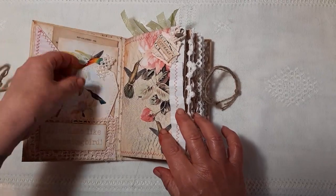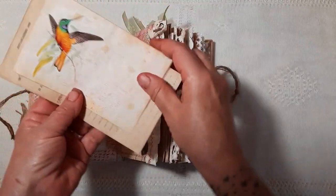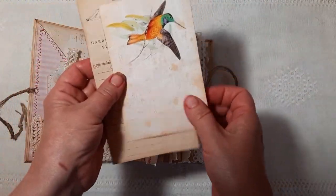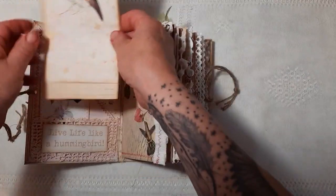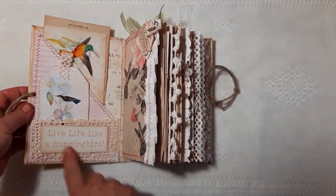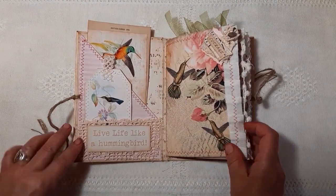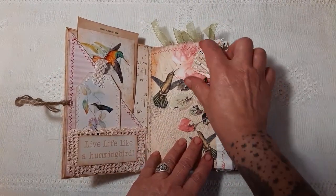So on to the inside. We've got some ephemera — this is from the kit here. And a little tag here. A vintage lace pocket. And 'live life like a hummingbird.' I've made a little dingly dangly here.